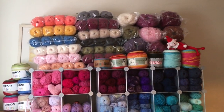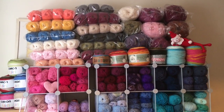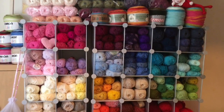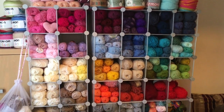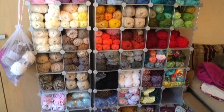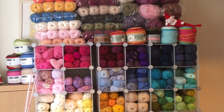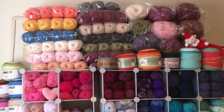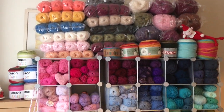Hi everyone, this is Jane from Willy Wonka's Crochet in the UK. Just a very short video today as many of you have been asking me to chat about how I store my yarns, my storage units, and how I generally keep my colours and keep everything together. So I thought, okay, why not — here goes.